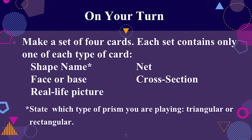To make a set you must have four cards that contain only one of the following types: 3D shape name, net, face or base, cross section, and real life picture. If the students playing use the word prism, they must distinguish between a triangular and rectangular prism.